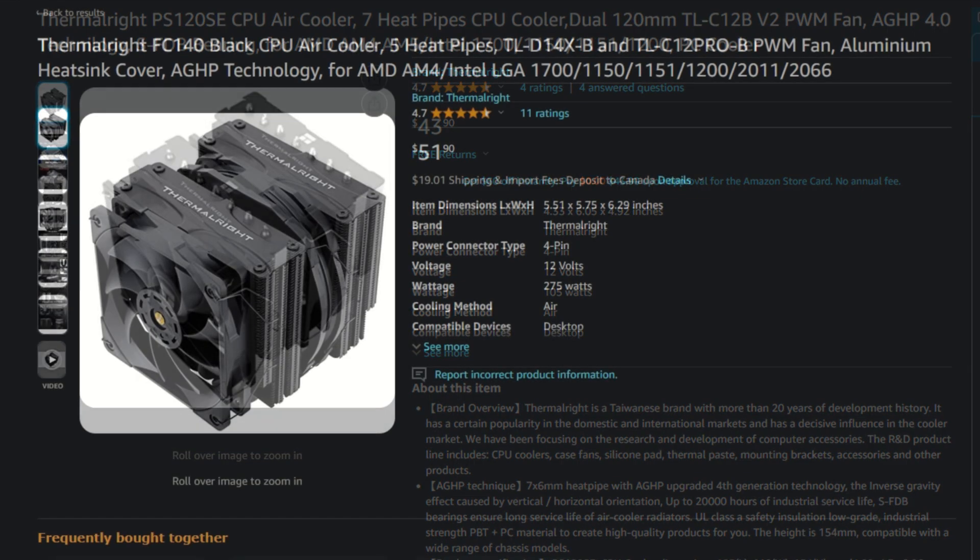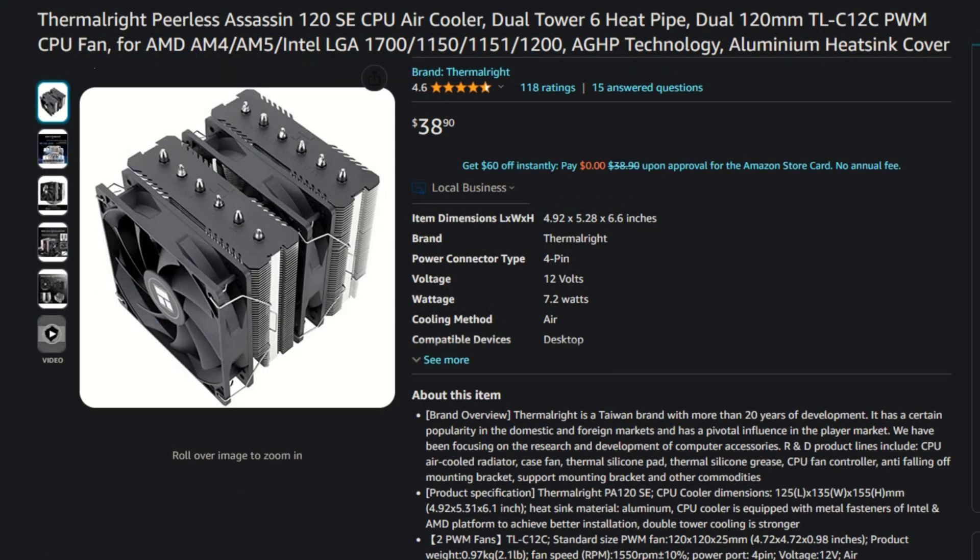So what do I think of Thermalright's Phantom Spirit 120 SE? Its performance is really good and it's priced really well. The Phantom Spirit 120 SE is extremely similar in performance to Noctua's NH-D15 — in both noise-level performance and straight temperatures — which is pretty insane since the Phantom Spirit 120 SE is half the price of the NH-D15. As with all Thermalright coolers, there is an issue: Thermalright has all their coolers priced very close to one another, likely too close, which causes confusion for the average person looking to buy a CPU cooler.